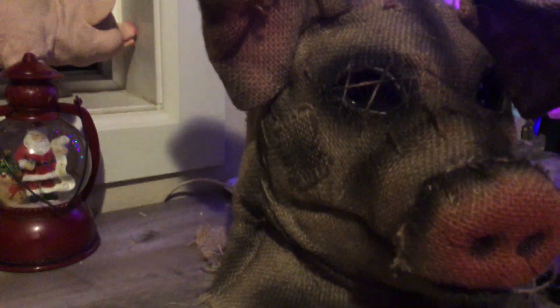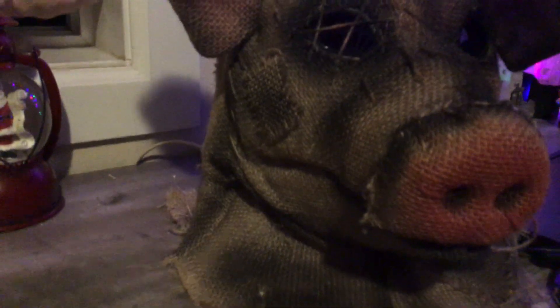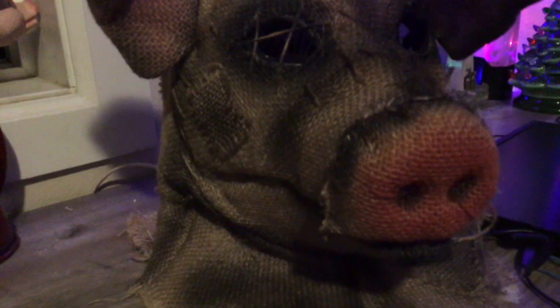Hello, this is MrDarkReviews. Today I got a Scarecrow Pigmask to review for you.